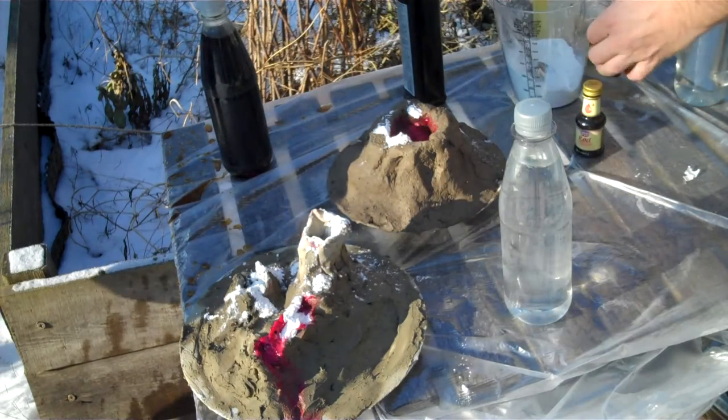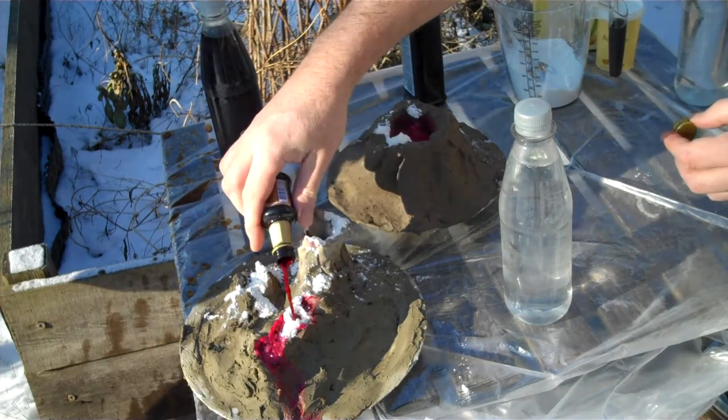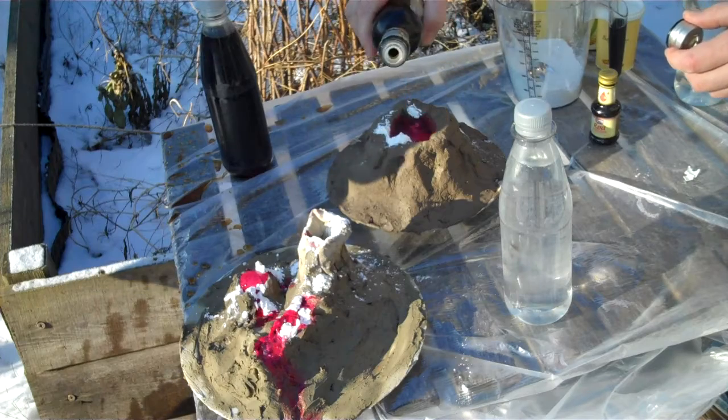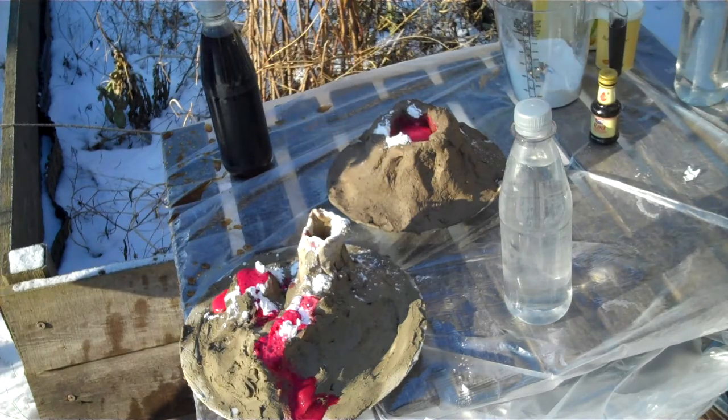So the natron — we need a bit of color here — and then the vinegar, which will attack the natron and make all the bubbles. And bubbles, that's pretty much like the volcanoes.